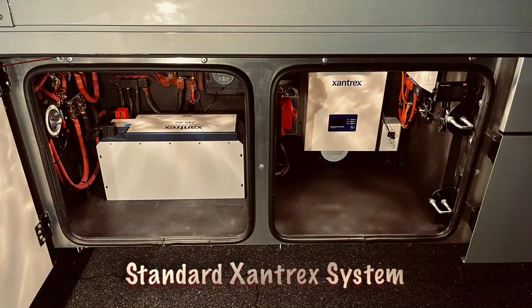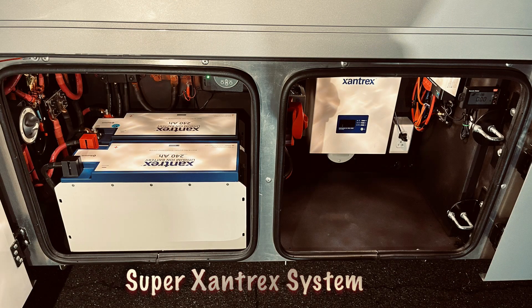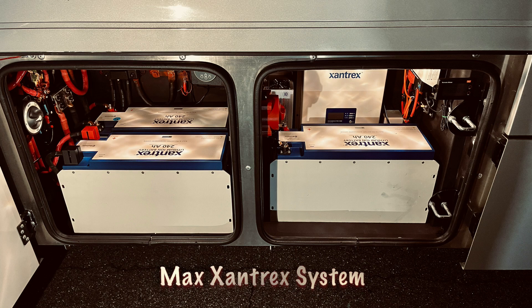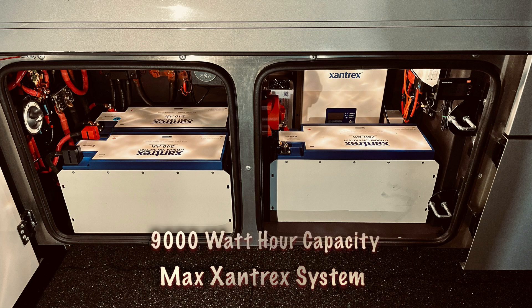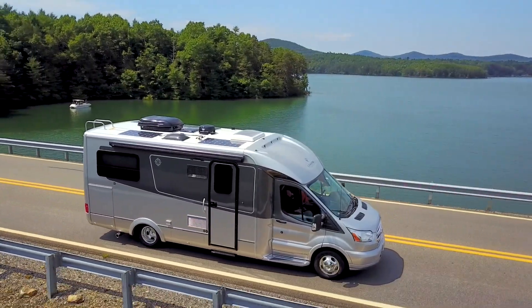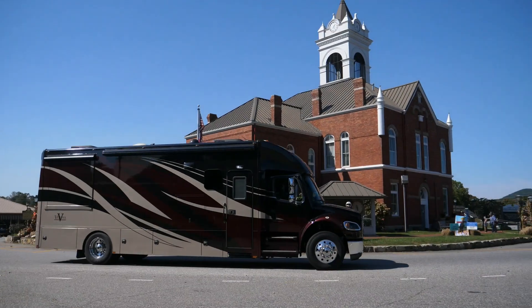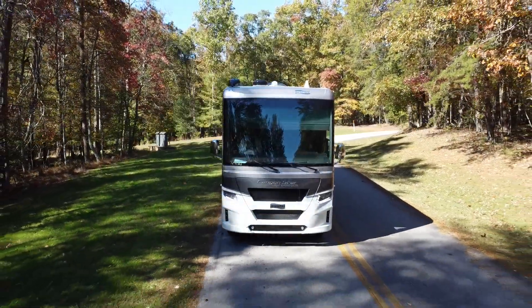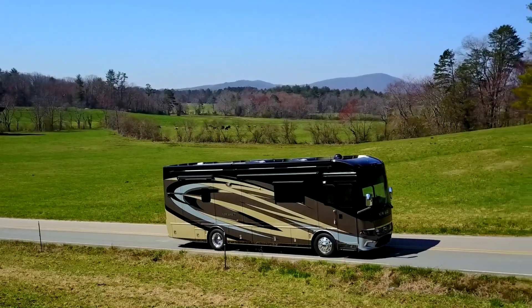There's a standard system using a single 240 amp hour Zantrex module, a Super system using two modules doubling the capacity, and finally a Max system using three modules with 720 amp capacity and over 9,000 watt hours, capable of running the roof AC almost all night on a 50% cycle. Any of these systems will work fine on any RV, from small Class C's to larger Super C's, or even a large Class A like a toy hauler, all the way up to bus conversions.